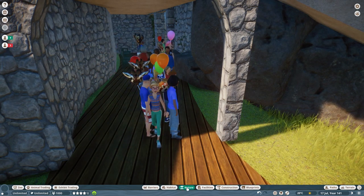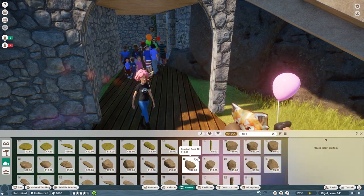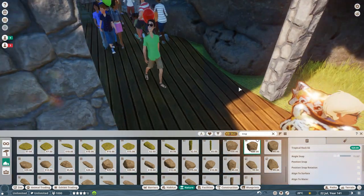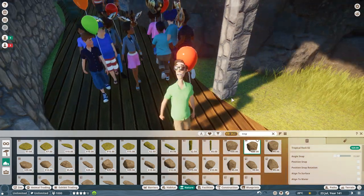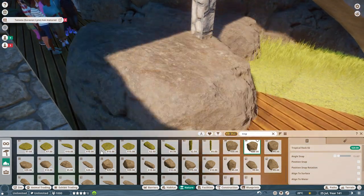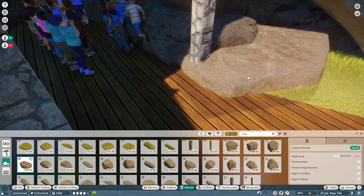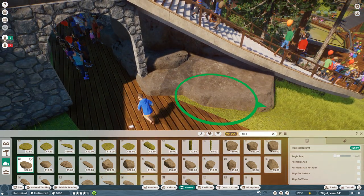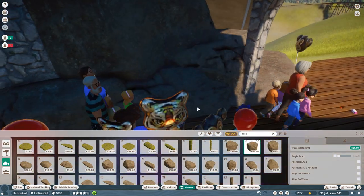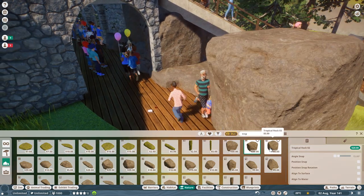I've got a habitat that's going to go in over here eventually so this will be the pathway to that as well, but that's not going to happen yet. The next project I'll do — I'm going to go back to the lake over here and do probably sea lions, I think that'll be the plan. Right, let's get some rocks in here.